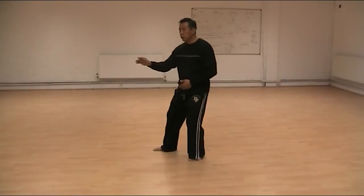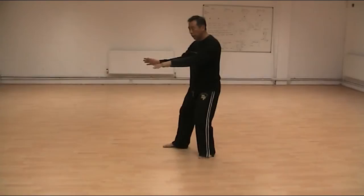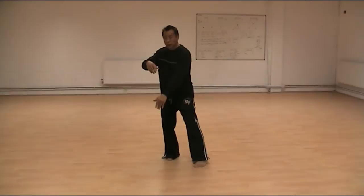Stroke. Shift. Arm extends. Arm comes in. Sit. Sit back. Transfer, weight on the right. Center. Body.